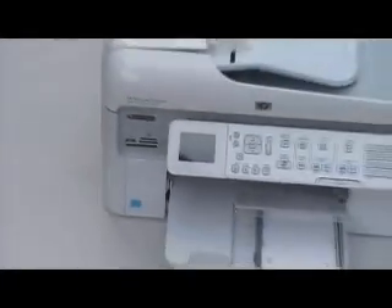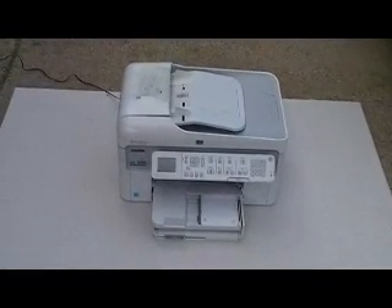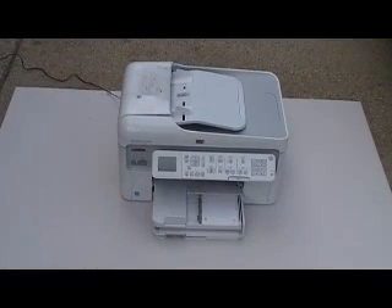We've reset this machine over and over without avail. So I'm going to show you how to get inside of this thing. A pocket screwdriver and a credit card is all you're going to need. The actual work mat I'm using right now is just a sheet of drywall. So I'm going to show you how to go ahead and get inside of this thing.